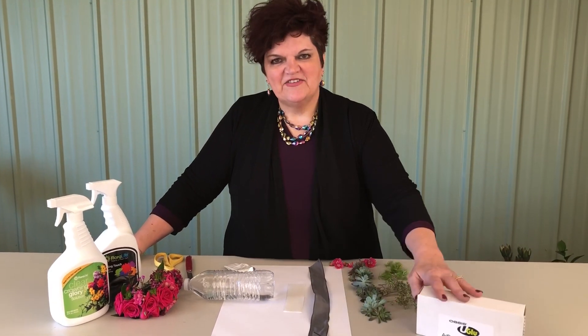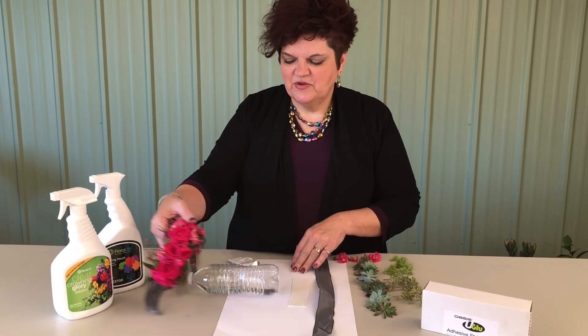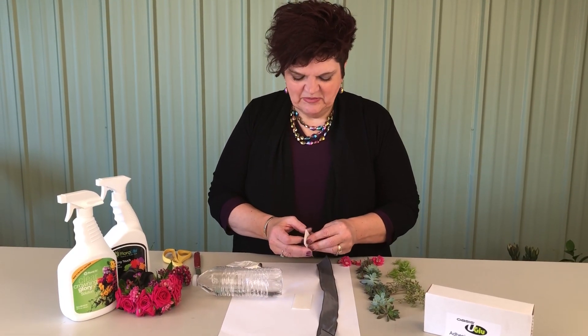Hey, I'm Sandy Schreck, and today we're here for the how-to series on personal flowers. What we're gonna be looking at today is a succulent cuff. We created some cuffs out of roses the other day, so today we're gonna look at the more non-traditional approach and look at a variety of succulents applied to that.